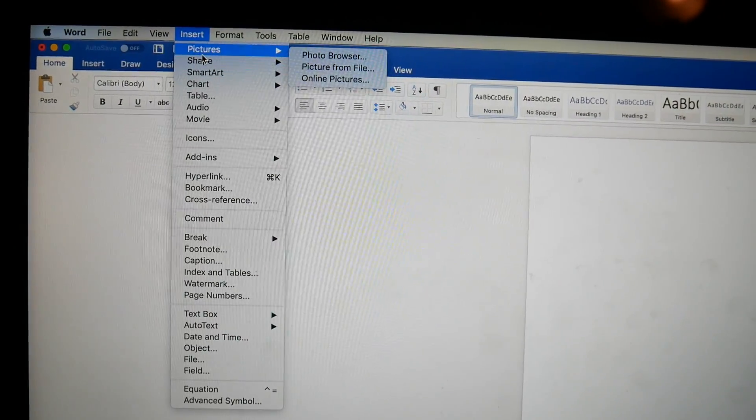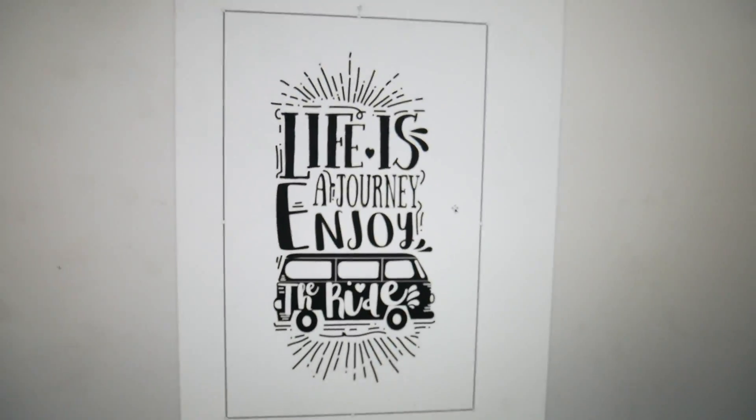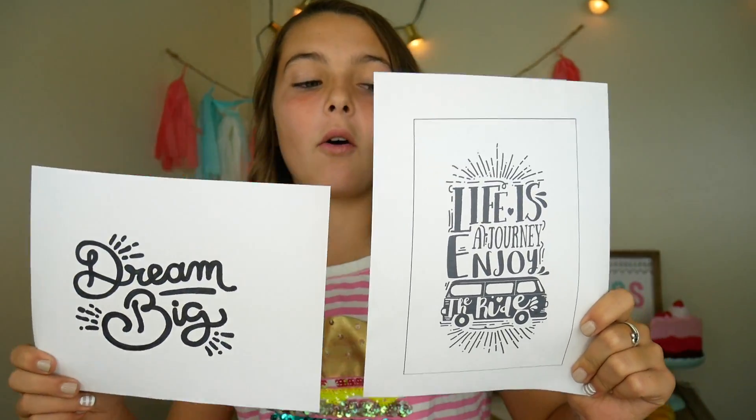Let's head to the computer and print off some black and white quotes. I found this quote on the internet — I thought it was pretty cool, so let's just print it out. I got one that's horizontal and one that's vertical. Which one is your favorite? 'Dream Big' or 'Life is a Journey, Enjoy the Ride'?